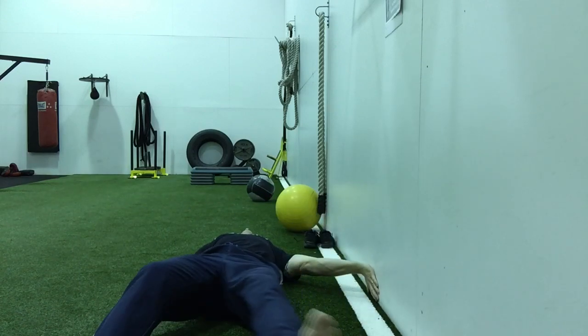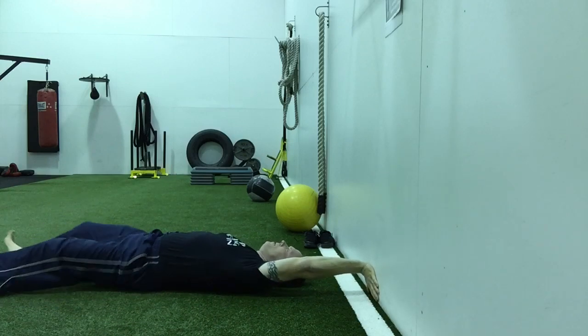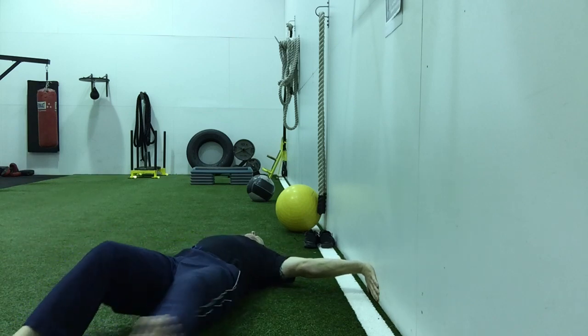Then try the version with your legs straight. You will find you typically go further and with less pain. As opposed to moving your arm about the body, you move your body about the arm.